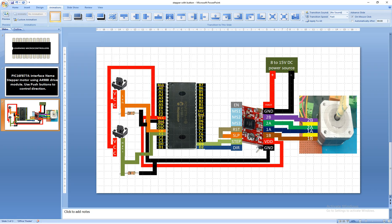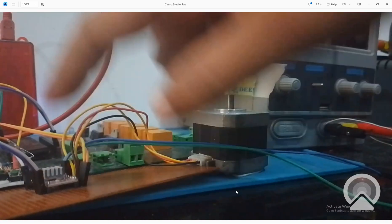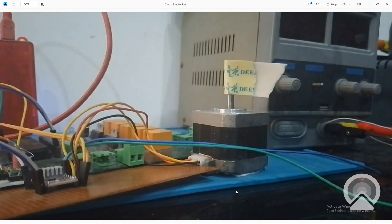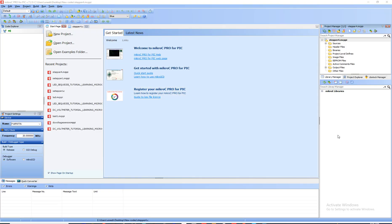Our connections are completed. Let me introduce you to the hardware before moving on to programming. This is the stepper motor, this is the A4988 motor driver, this is our PIC 16F877A, over there is a PICkit 3.5 programmer, and this is the DC power source I'm going to use in this project. Now let's get to MicroC for PIC programming.